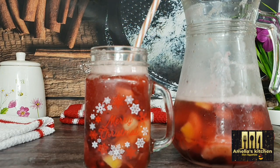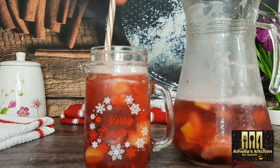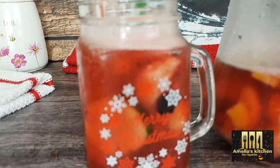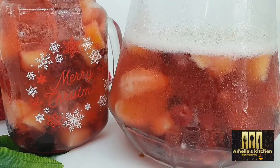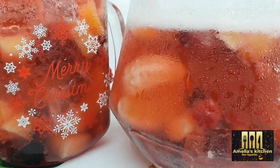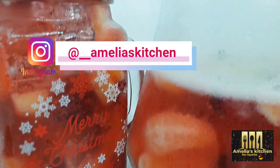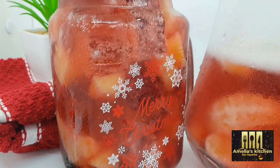Mocktails are very tasty and healthy drinks, and also very nutritional because of the mixture of fruits. Mocktails can be taken by people of all ages, especially if you do not want to take alcohol. Try this festive season and you will be glad you did.